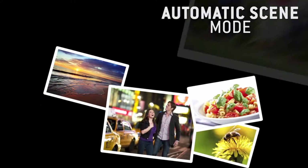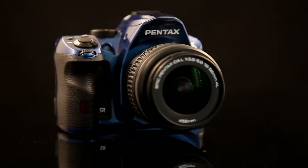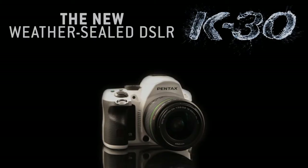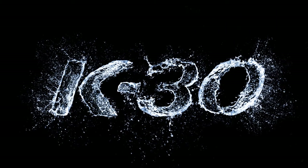The K30 also offers a wide range of automatic scene modes to make all your photos a success, regardless of your level of ability. The K30 is a high-performance DSLR that will delight amateurs and experts alike. Feel free to take it wherever you go — with its weather-sealed, resistant body, you can take the K30 anywhere.